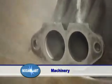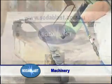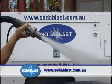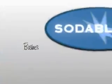Soda Blast is the ideal application for machine cleaning and refurbishment. Soda Blast will not warp thin metal surfaces, scratch or damage chrome, bearings, or seals. Soda Blast is non-toxic and biodegradable, and water will completely remove all traces of the baking soda.